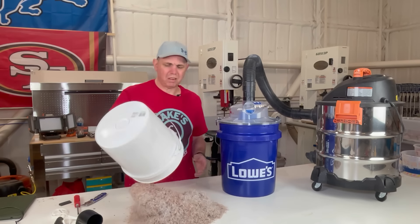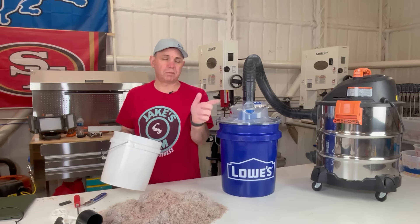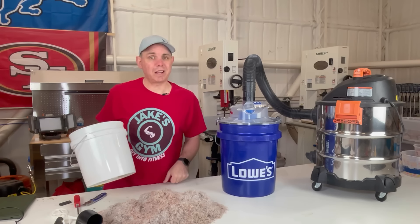That's a dirty bucket and it has all kinds of stuff in there - there's stuff from the table saw, stuff from sweeping, sanding dust, all kinds of stuff in here. Let's get this set up so we can suck it up with the vacuum.